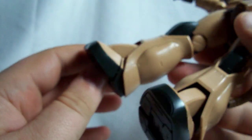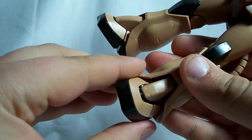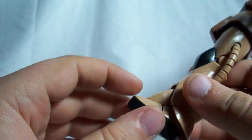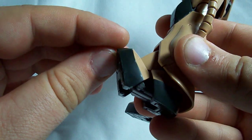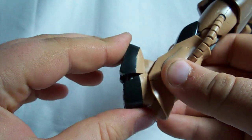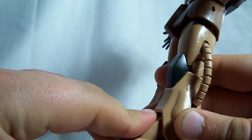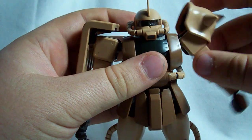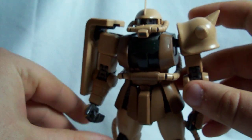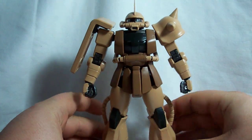The ankles can go forward and back and side to side — that's actually a double-jointed ankle down in there. The end of the foot can go forward quite a bit; it can't go down, but that forward motion really helps with kneeling and more dynamic poses. And I guess that's about it for the Zaku himself. I'm going to end this part of the review right now, because this is going to have to be a two-part review. I will see you at part two. Thank you.